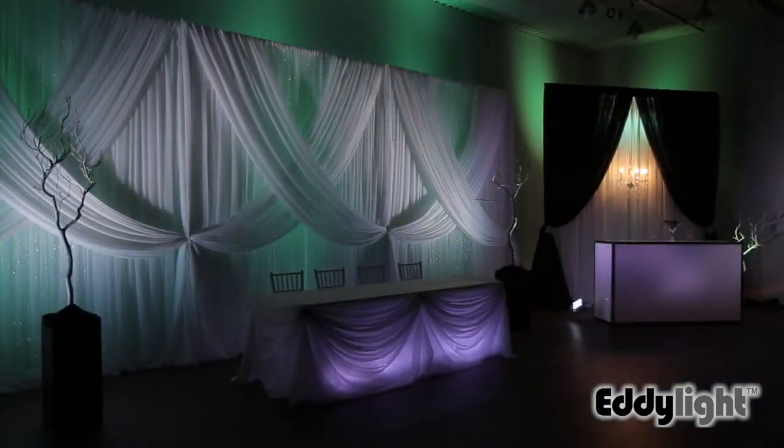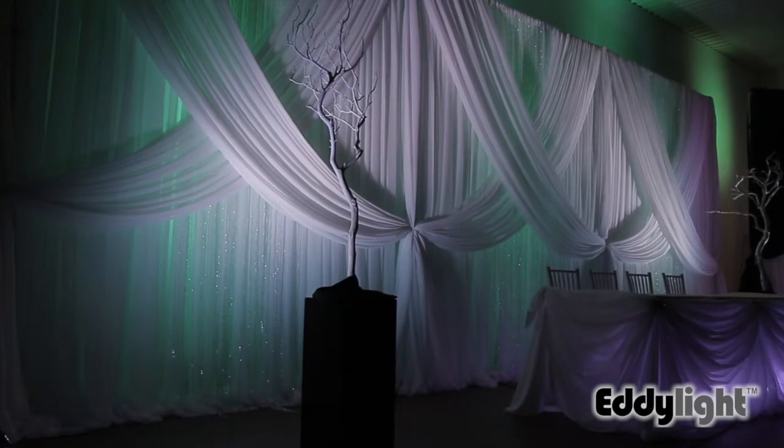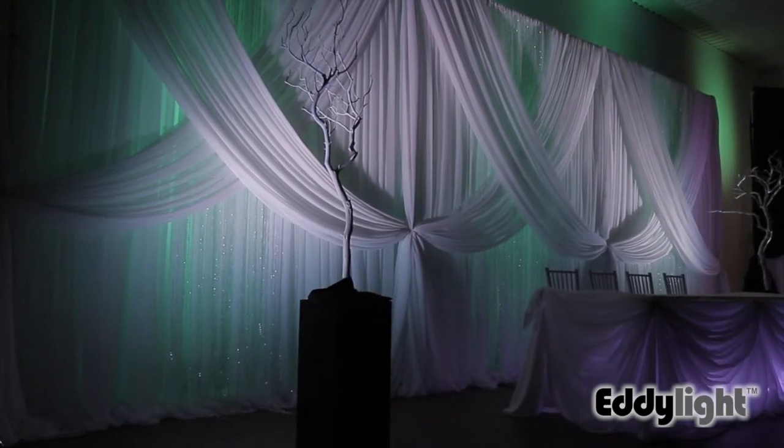Hi, this is Mike Fisher with Eddylight and I'm going to show you some advanced lighting techniques that you can use for your wedding or event setups. In this particular setup I've used three PAR 36 lights to uplight behind the backdrop along the wall, and two 5-in-1 wireless battery lights to uplight from the sides in a criss-cross formation at the front of the backdrop.